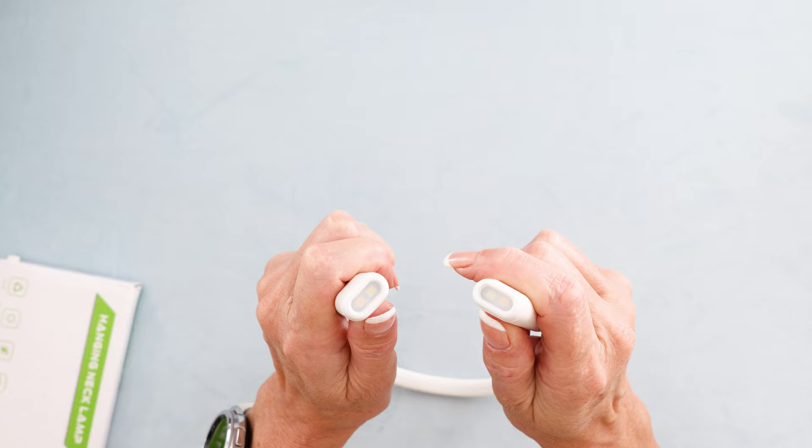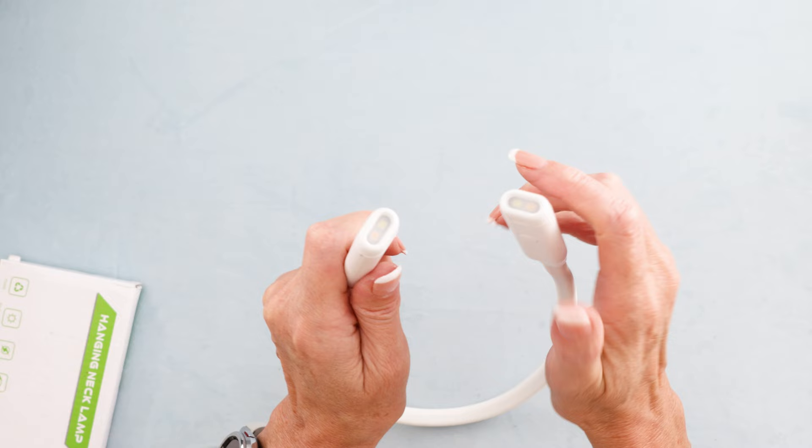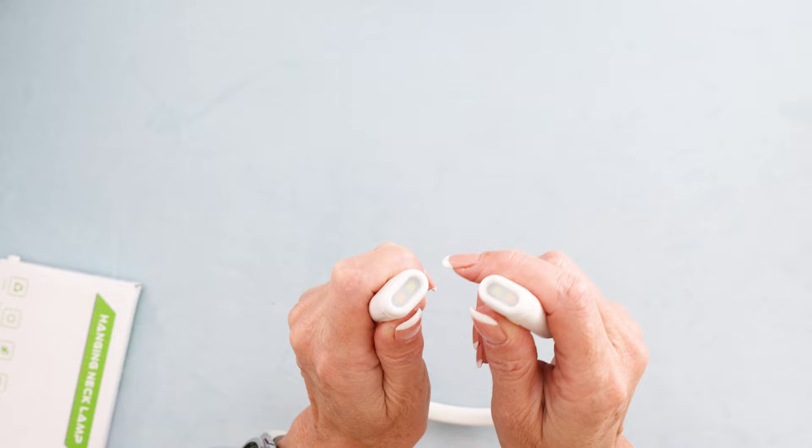This one has also been in my drawer for a long time, so I guess we have to charge it. You can see there's a blue light and a daylight light — a warm light and a cool light. Let me go and charge this one.